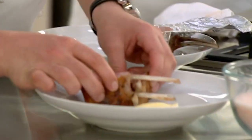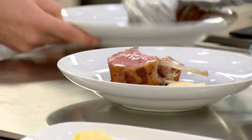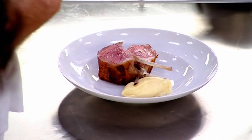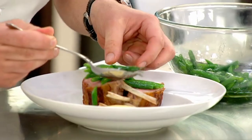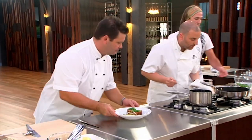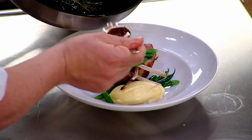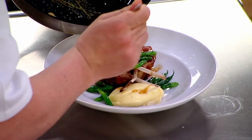I've carved the lamb — nice and rosé. Look at that lovely little dollop of mash. And then we've got just these green beans tossed through olive oil — nice and simple. And then some of that pan juice, in moderation of course.